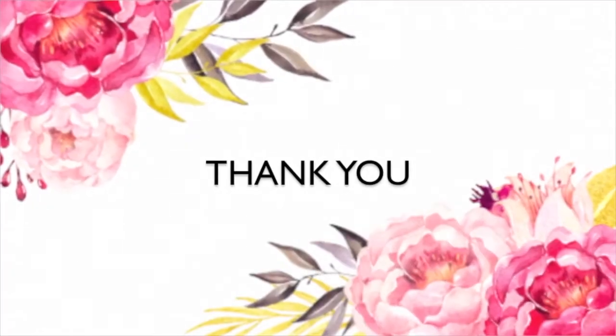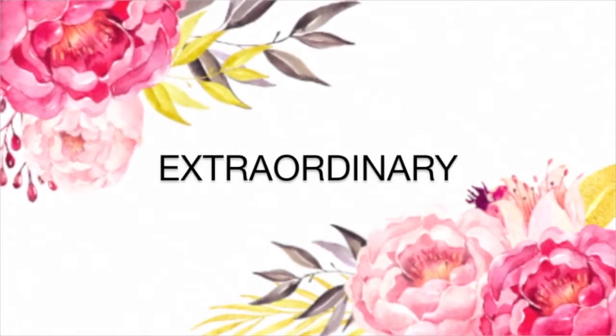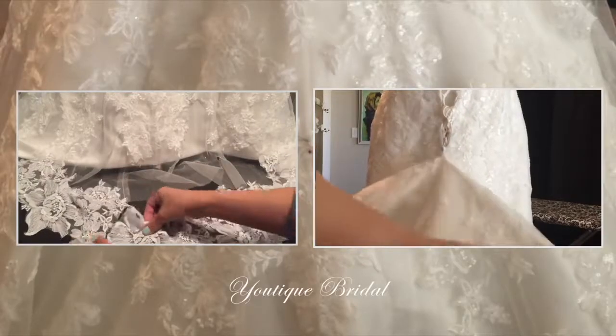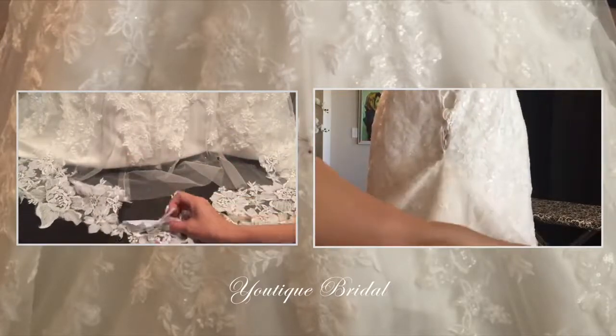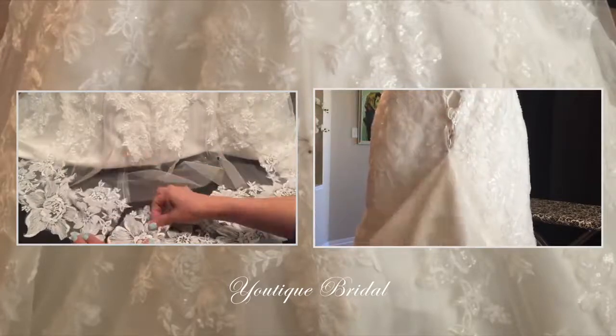Thank you for visiting and I hope you get inspired to create something extraordinary out of the ordinary. If you would like to see how I hem a lace wedding gown, please click on the left video clip. If you would like to see a playlist of other bustles, please click on the right video clip.